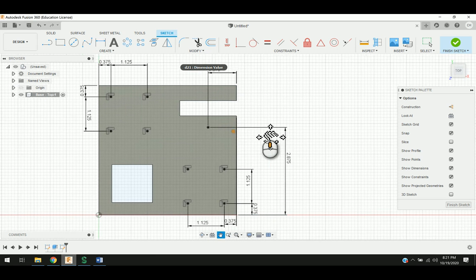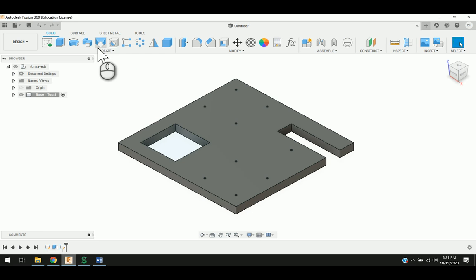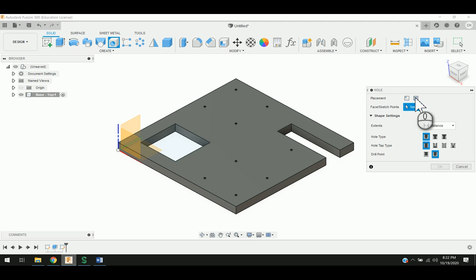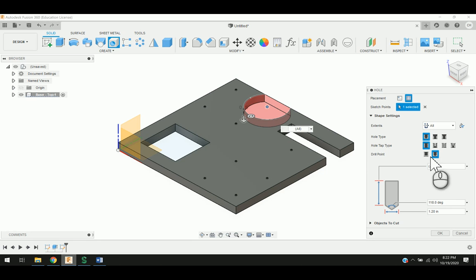That will go through and locate our points. I'm going to say finish sketch, put this into the home position. To set our holes in there, I'm going to click on create hole. Under the placement, I'm going to choose the second option, which is from a set of sketch points. I know that six of these holes are the exact same size, so I'm going to click on them, change distance to through all, and the diameter is 0.177.